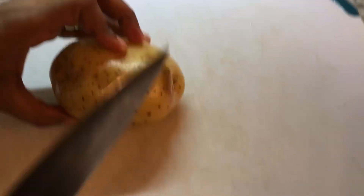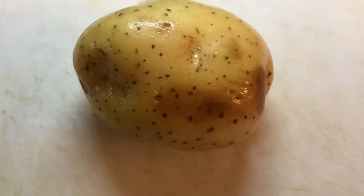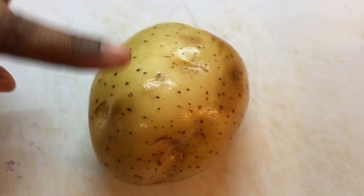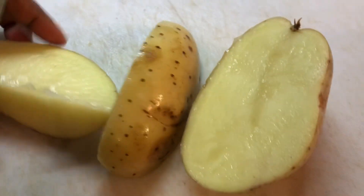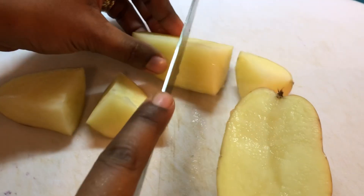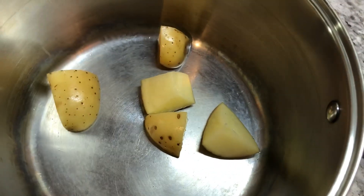To start with dinner tonight, I'm going to be making some roasted potatoes to go with our chicken kebab. These potatoes are nice and smooth. I wash them and I'm going to cook them with the skin. We're going to cut them into nice, even pieces — about this big. I'm going to pre-cook them on the stove before we roast them.